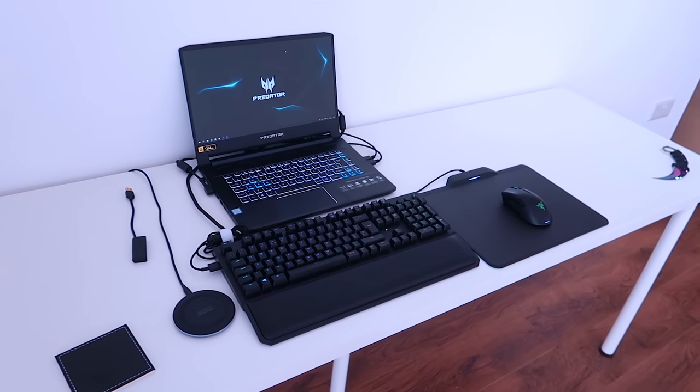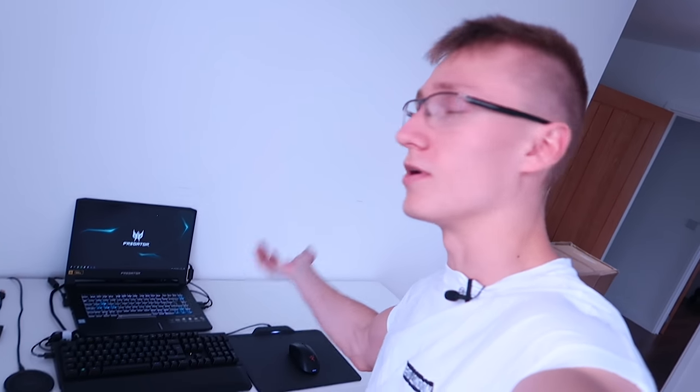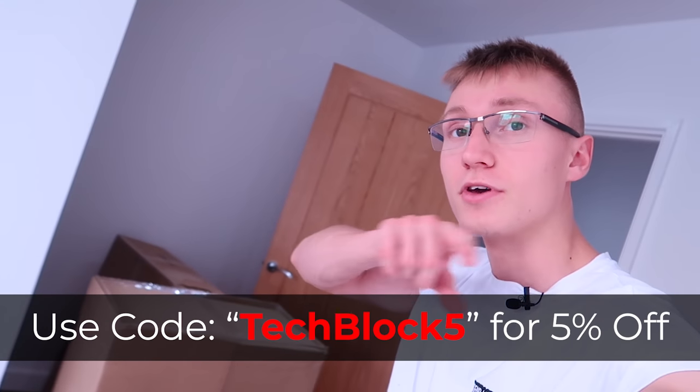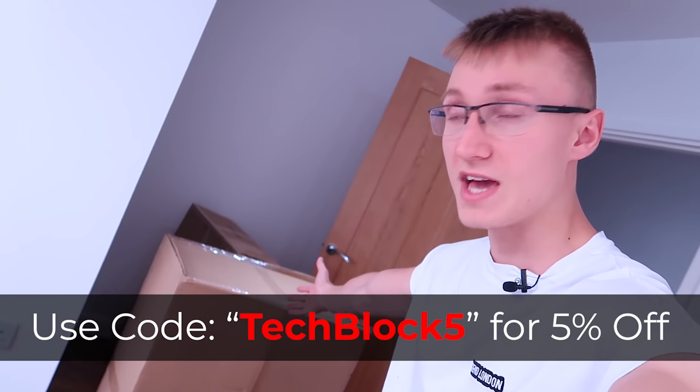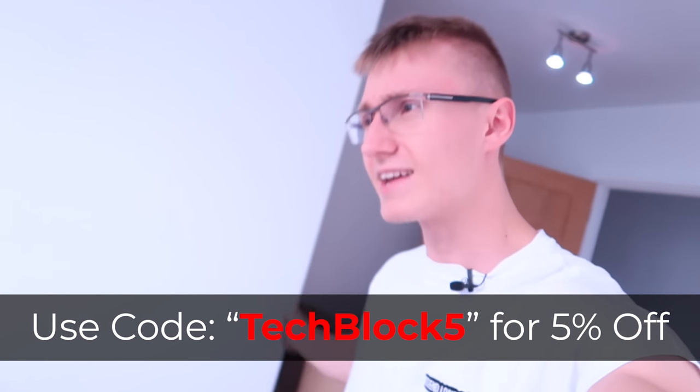At the moment I'm pretty much just using this to edit all the videos, including the video you're watching now. But at least now I'll be sitting on a pretty darn sick GT Omega racing chair. I've been using the GT Omega Elite chair in black and white in my previous setup for nearly a year now and it's held up really good. This one should be a little bit better — it's a bit pricier than the Elite version. And if you want to go buy anything on GT Omega's website, use code TECHBLOCK5 to save yourself 5% off your order.